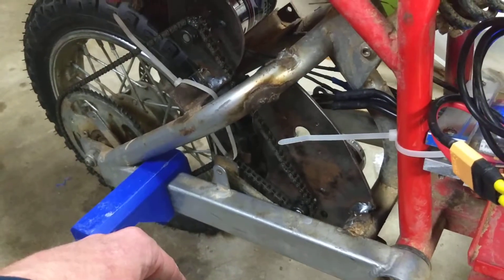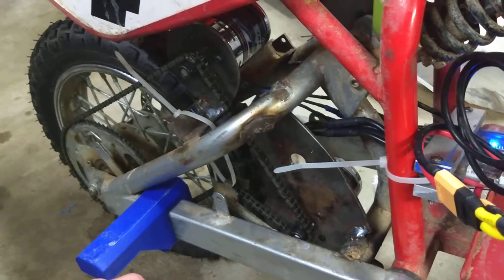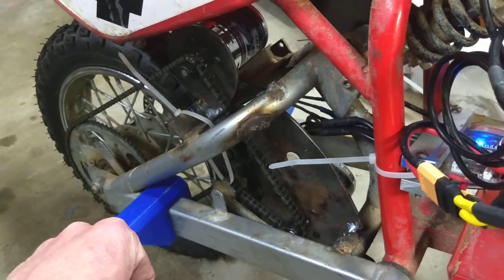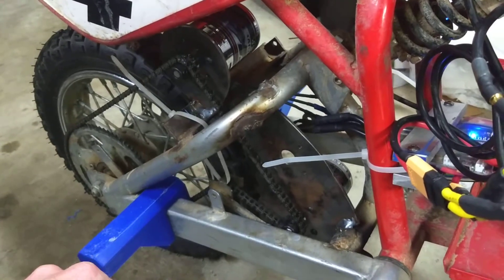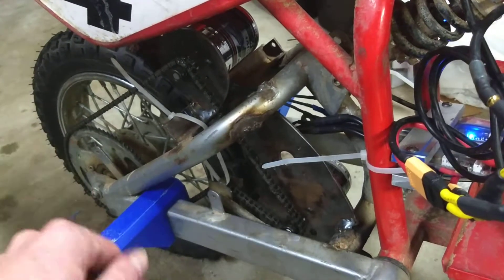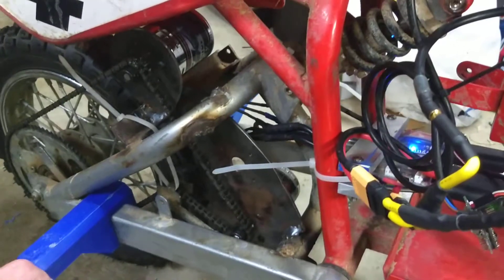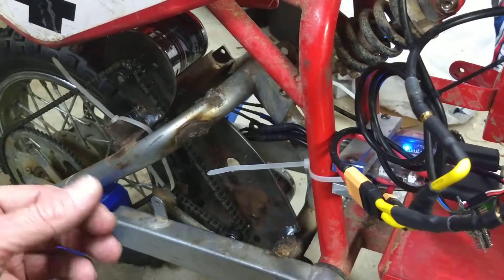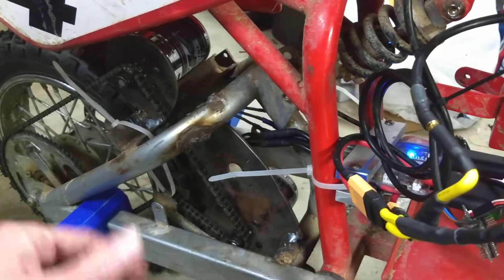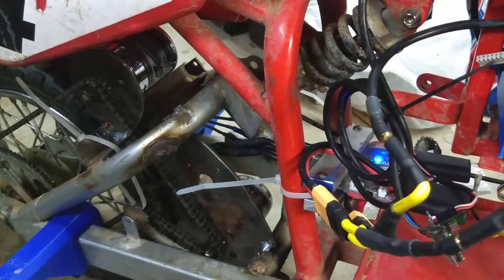I don't think I'll do anything more on this bike after this. What I'm thinking about next is getting a Golden Motor 5-kilowatt version, maybe at 120 volts, and playing with that. I'll give you an update on this when it's lighter outside, because right now it's nighttime — so you can see how well this thing rides and how quiet it is.